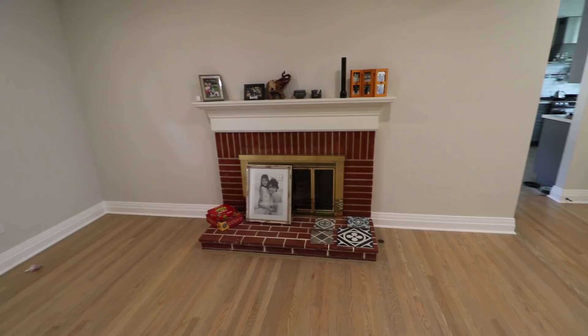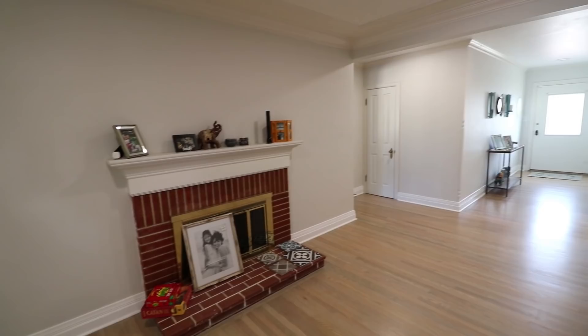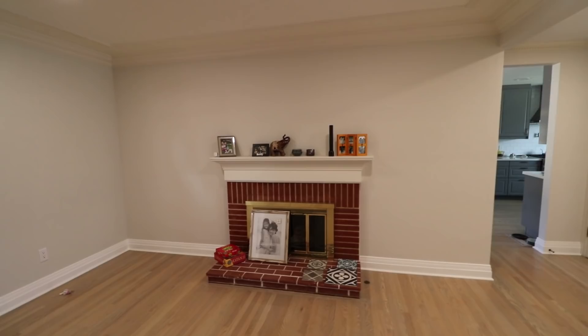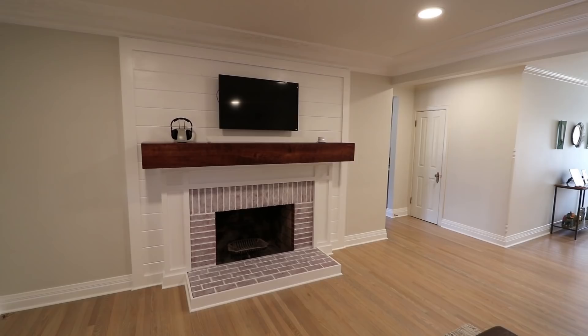This fireplace is just an eyesore. It's in desperate need of a redo and I've waited long enough. A year prior I opened up the living room wall and removed an ugly piece above the mantel. We also painted the room and put in new baseboards, so this room has already gone through some renovations. But this fireplace is just awful. So here's how I turn this into this.